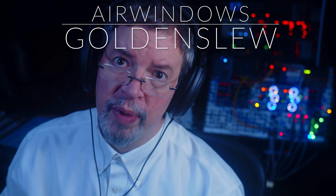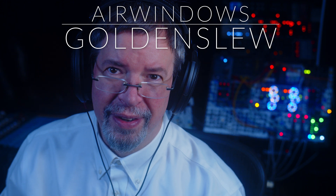Hi, I'm Chris from Erwindows, and hey, you can do this, because this is Erwindows Golden Slew.